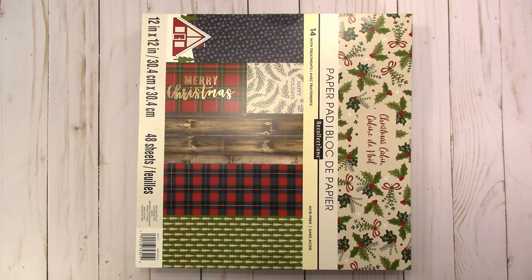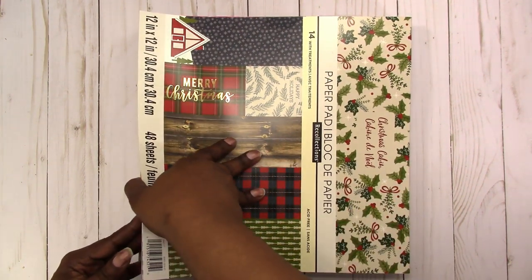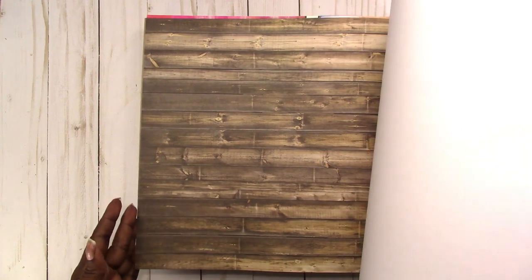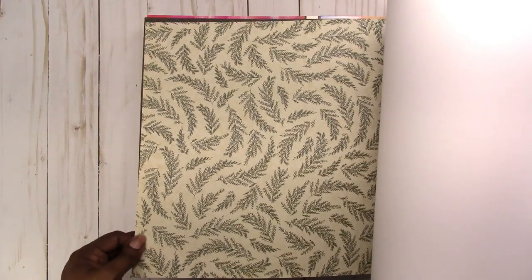So this first paper pad is Christmas Cabin. I wasn't sure if I already had this one in my stash, but since they were such a good deal I went ahead and bought it anyway — regardless, I can use the paper. So let's go ahead and flip through. This is kind of like a farmhouse — more of a farmhouse feel. So you've got the wood. Not really crazy about that green paper, but it would make a nice background.